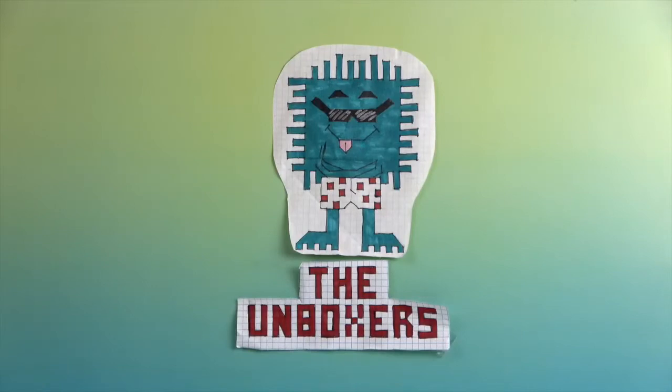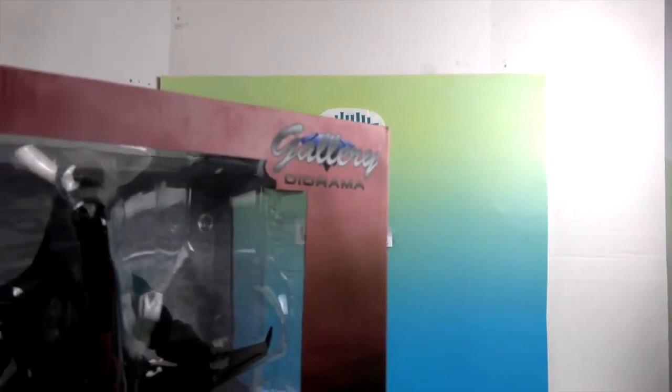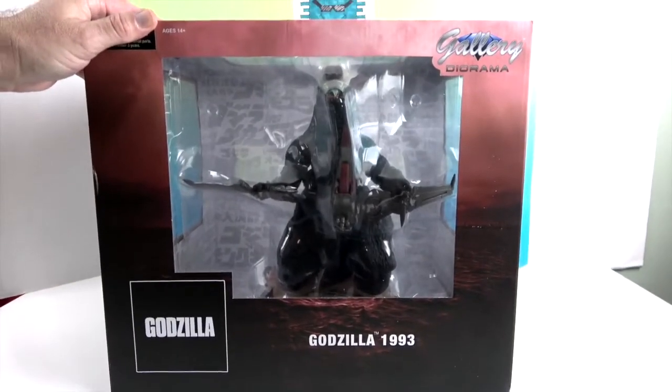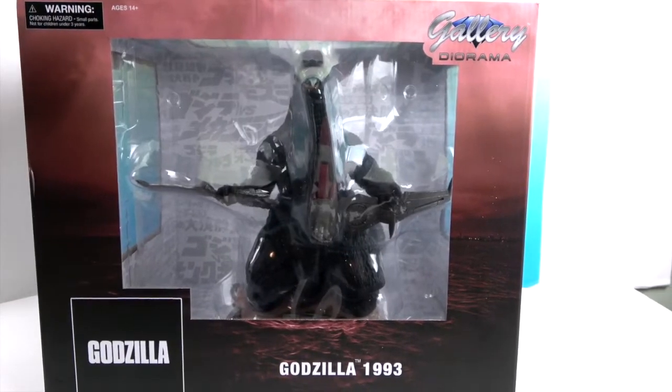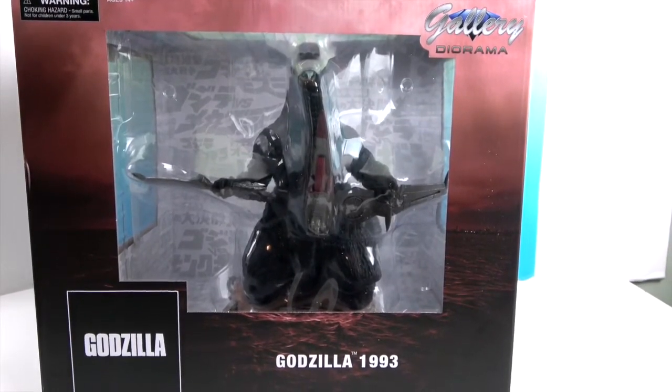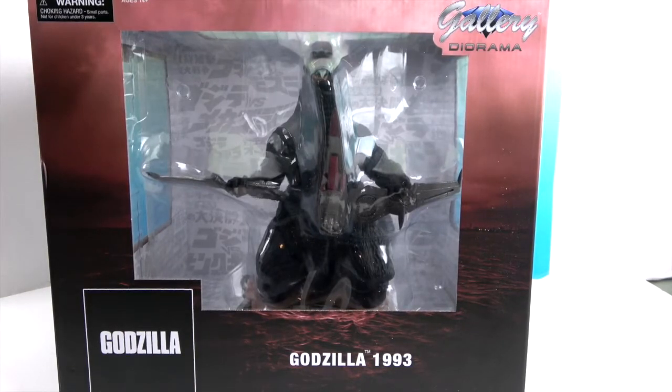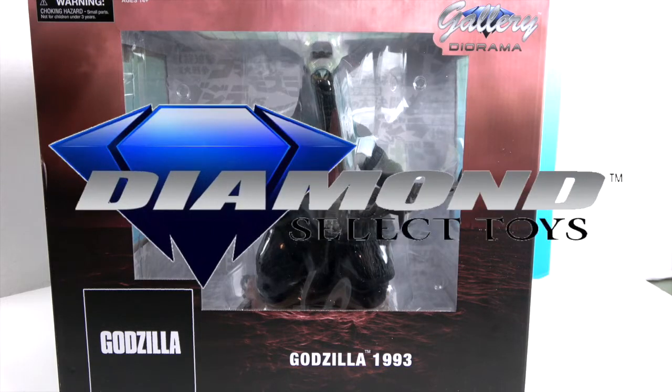Hello and welcome back to the Unboxers! Today we have something huge — it's Godzilla, life size. Godzilla 1993. It is a super awesome PVC diorama and it is huge. It barely fits in the studio. Hopefully once we get him out of his box he'll fit a little better, but he looks humongous. We want to say a great big thank you to Diamond Select for sending him to us for free to share with you today.